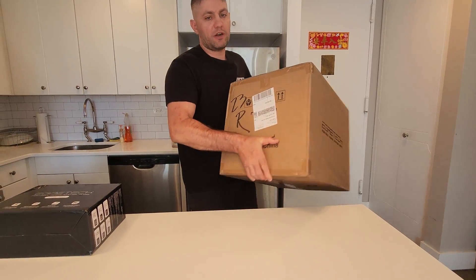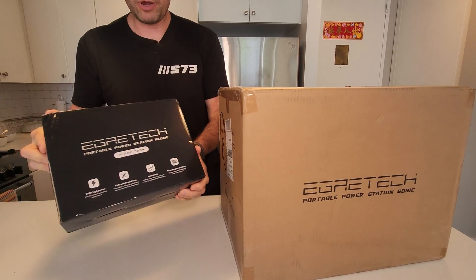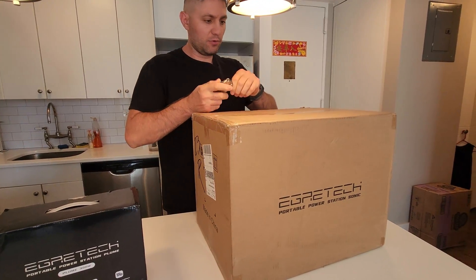This is the bigger over 2 kilowatts unit, and this is the Plume, the 300 watts. Let's unbox them and see what we have here.